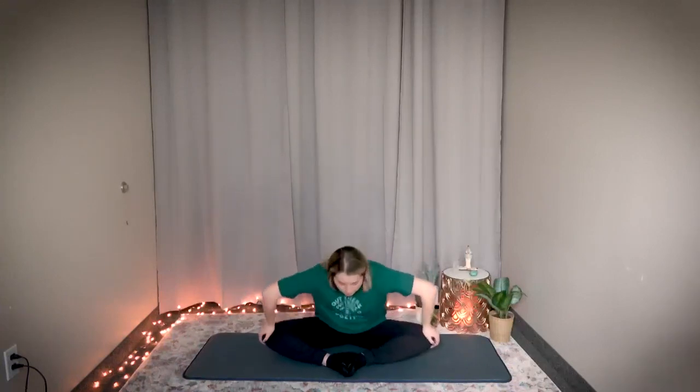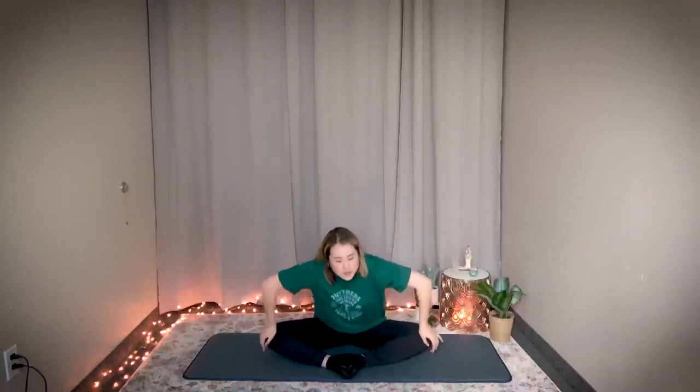Hold for ten seconds — one, two, three, four, five, six, seven, eight, nine, ten. Keep your feet together, now push on your knees. Gentle pushing — help it stretch a little bit more to activate the inside of your thighs.